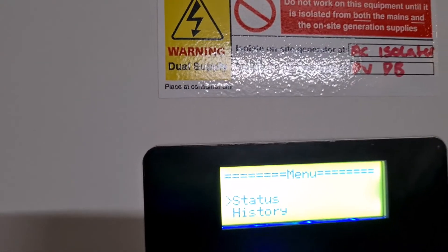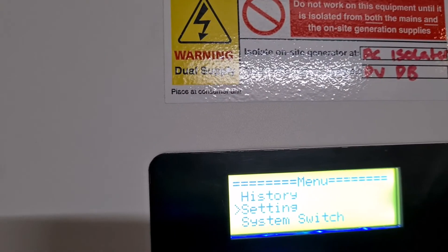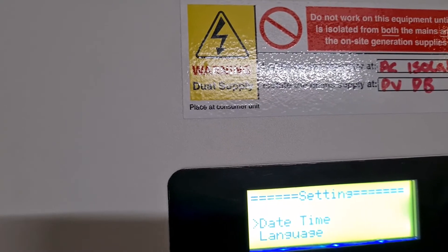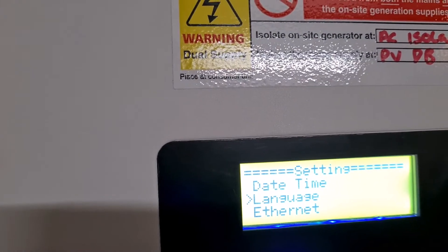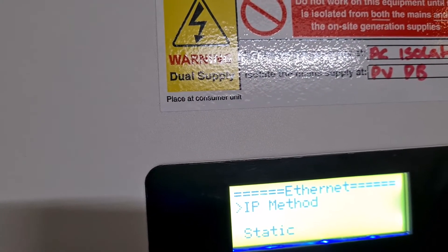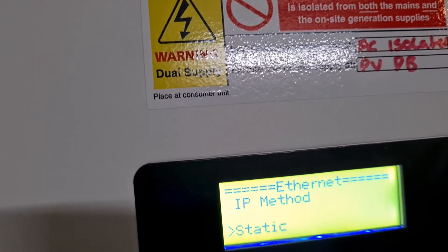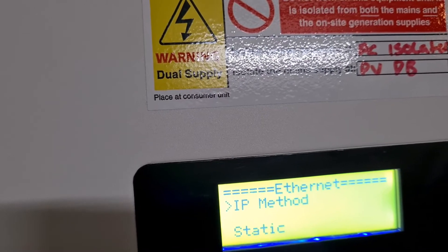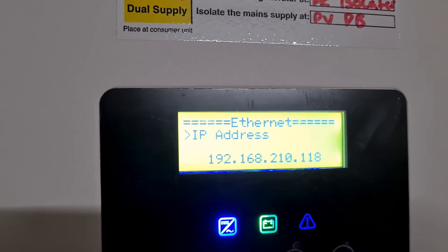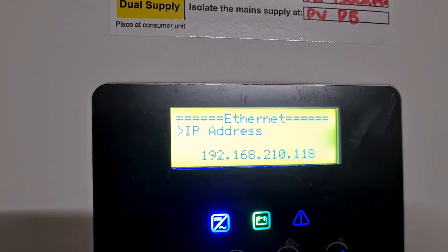So you go to Settings, then select Ethernet, and then give it an IP address. You can either use Static or DHCP. I've used Static. And of course give it an IP address that matches up with your network.